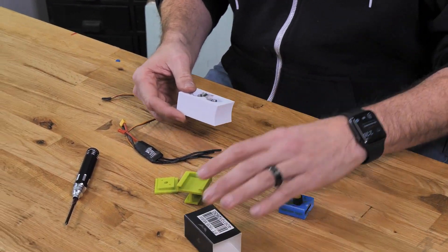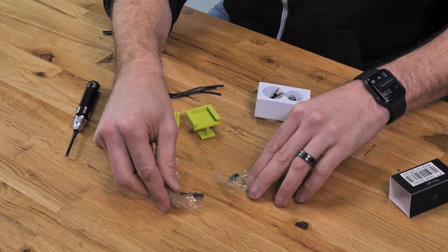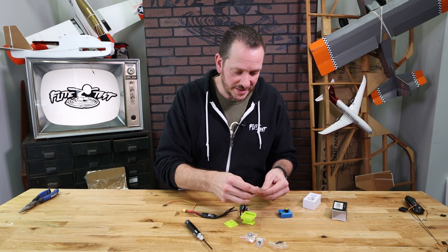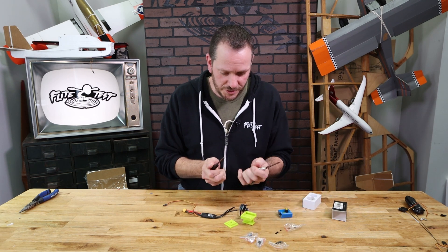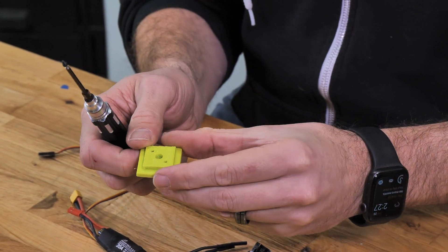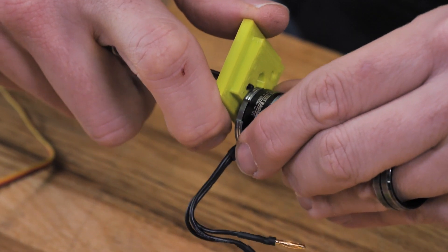This motor mount is specifically designed for our PowerPak A. With our PowerPak A motor we're gonna get lots of different options for screws. It's very important that we don't select screws that are too long for the motor, or else we're gonna damage the motor by driving the screw through the hole and into the windings. The easiest way to tell is to simply screw it in and make sure that it doesn't go past the metal here.